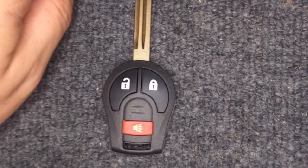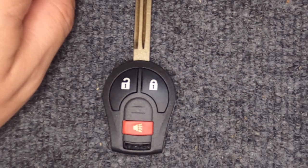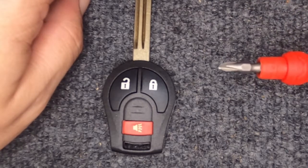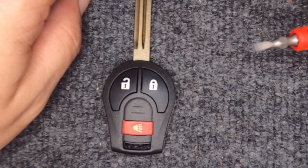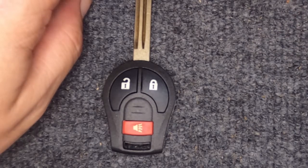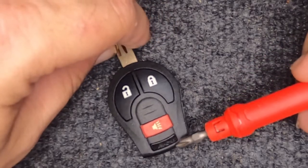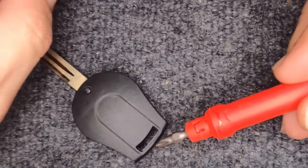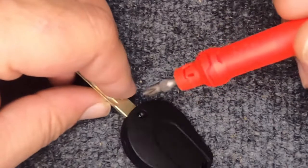Hey, it's our in locksmith. We're going to do a quick video on changing the battery on your three-button Nissan remote headed key. For this task you will need a Phillips screwdriver and a flat tip screwdriver, and you will need a CR1620 battery. If your key ring is attached, you'll want to take it off — it's easier to do this and less chance of breaking your remote housing.